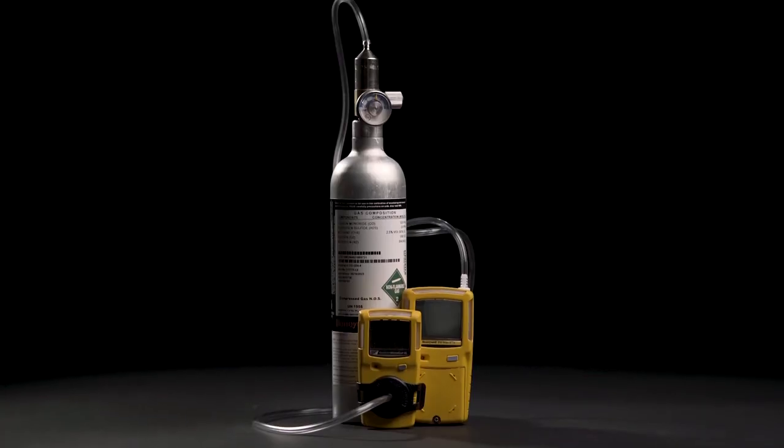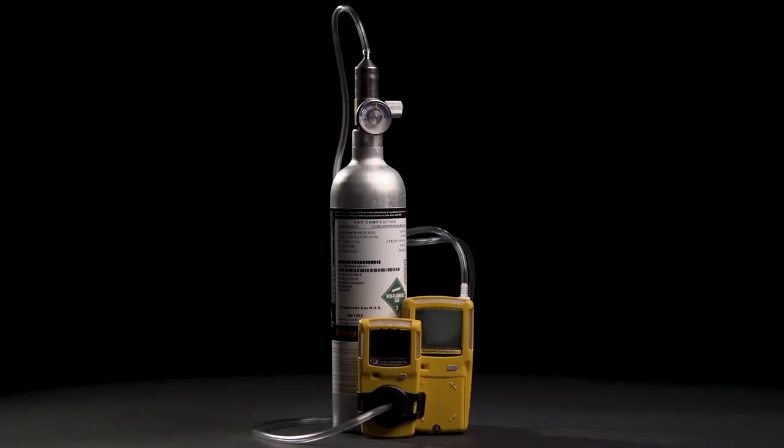How should these be maintained? You want to maintain them by conducting a bump check at the beginning of every work day. These also need to be calibrated every 180 days, which is a service provided here at PowerPak Civil and Safety.